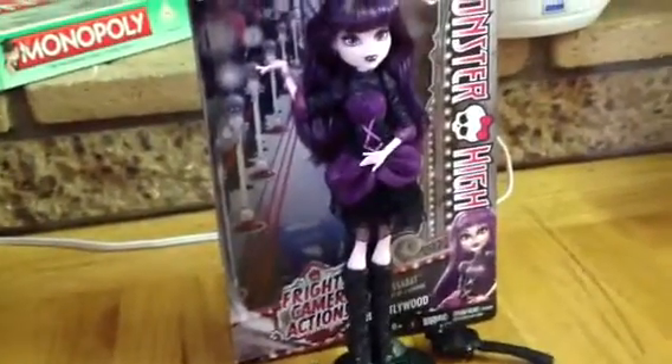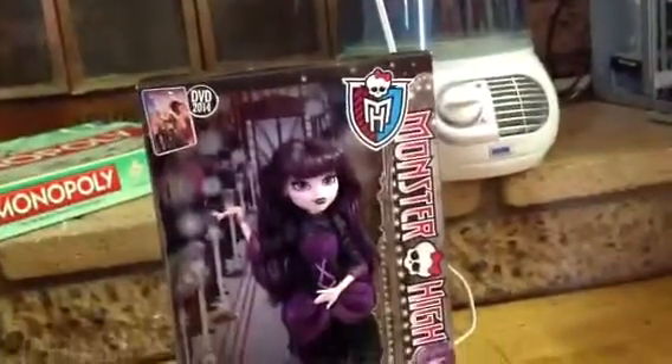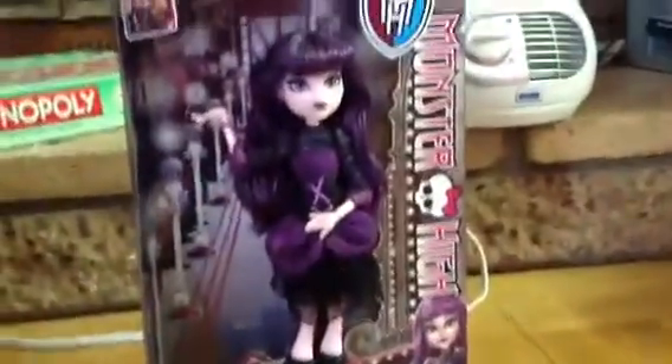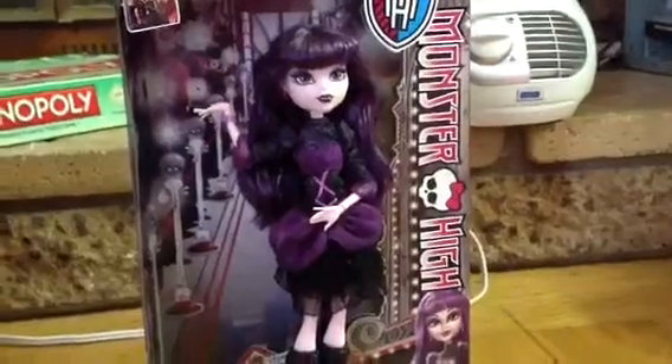Hey guys and girls, it's me Jenny. I'm going to do the Monster High Fright's Camera Action Elizabeth review. I'm so excited. I got this yesterday from Honey Spot, which I will be doing a review on her later. Anyway, on to the Elizabeth review.